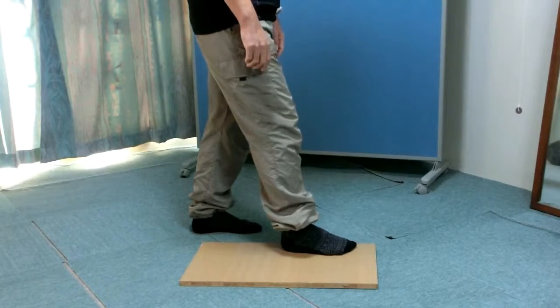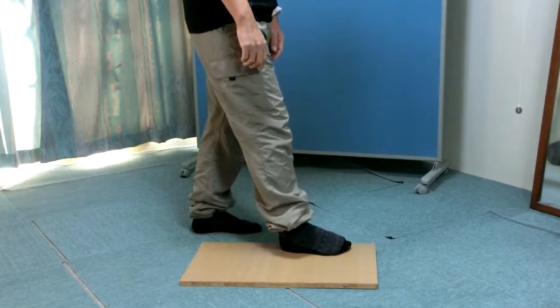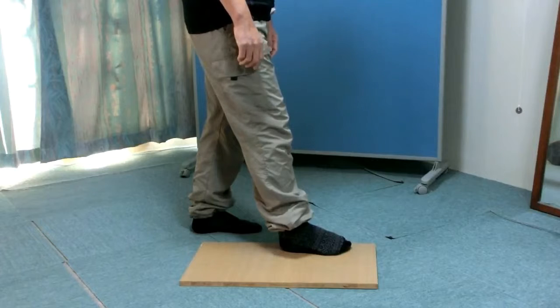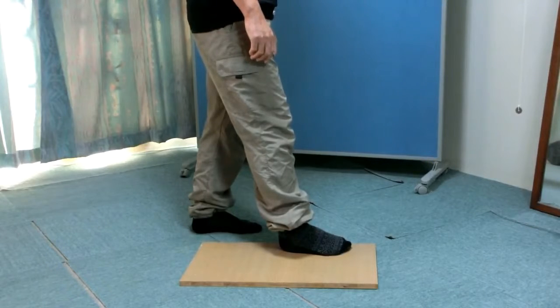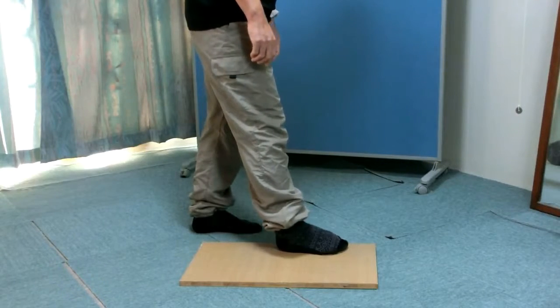Shorten the distance between the right heel and the pinky by sliding the pinky toward the heel or backward. And then elongate the distance by placing the heel backward.